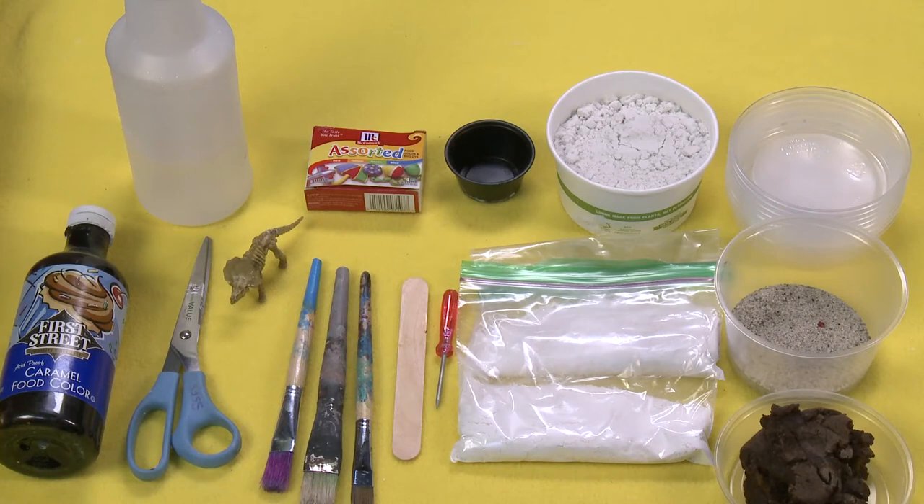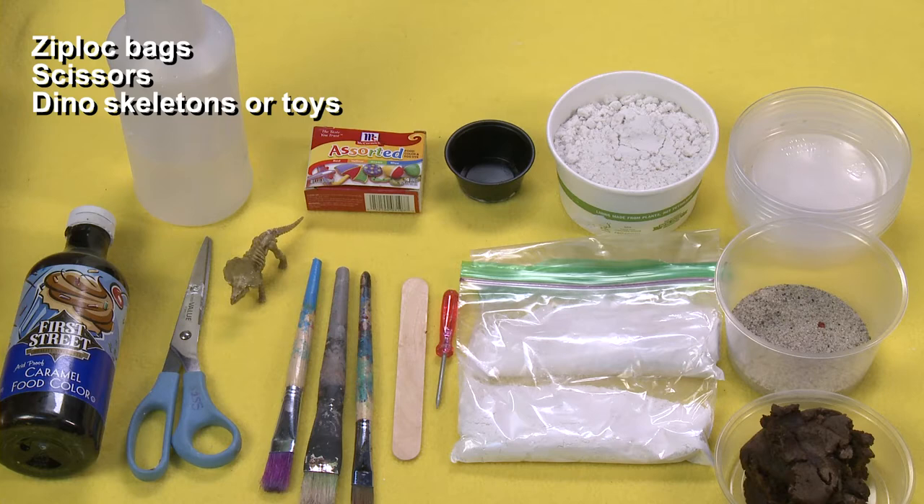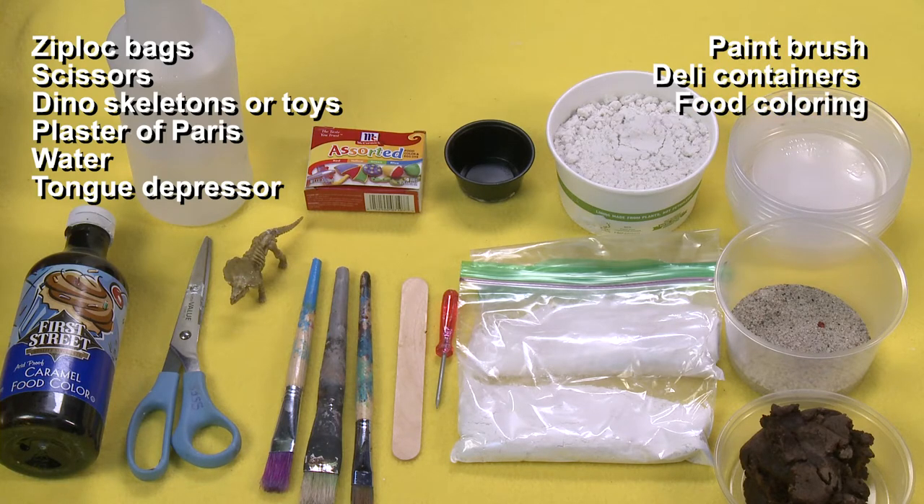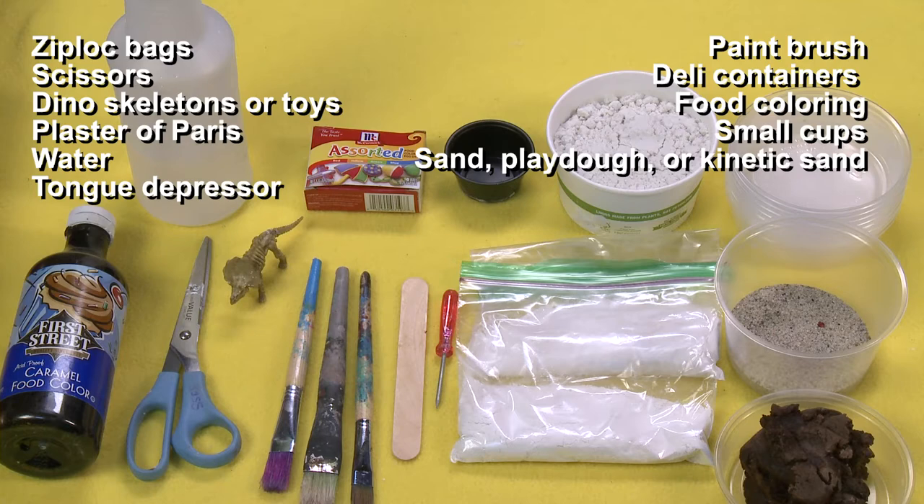For this project you will need ziploc bags, scissors, dino skeletons or toys, plaster of Paris, water, a tongue depressor, paintbrush, deli containers, food coloring, small cups, and some of the following: either sand, play-doh, or sands alive.